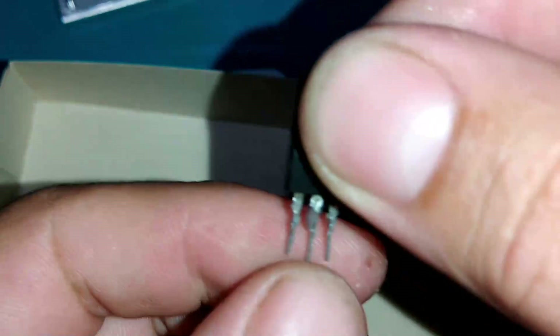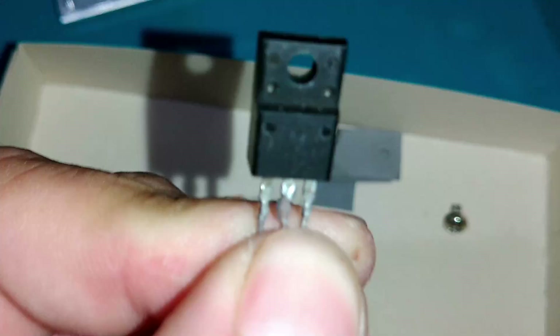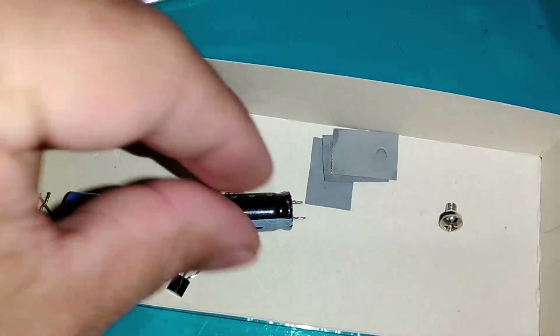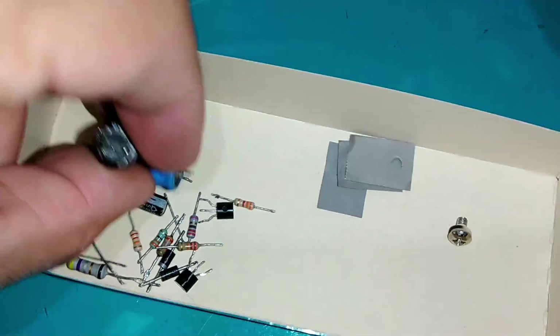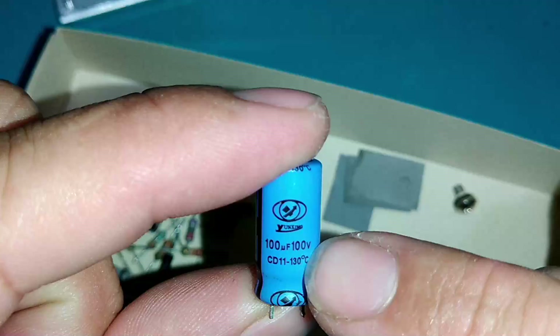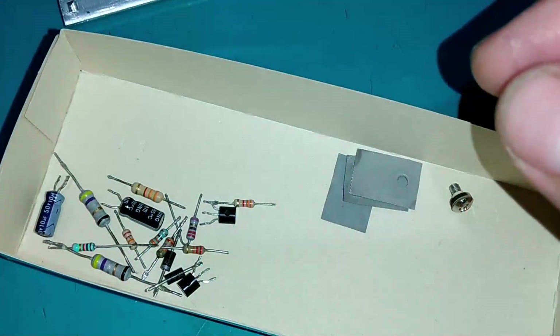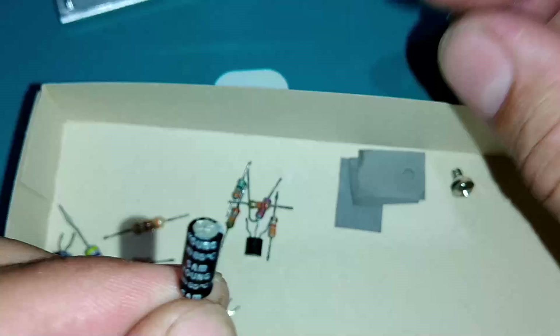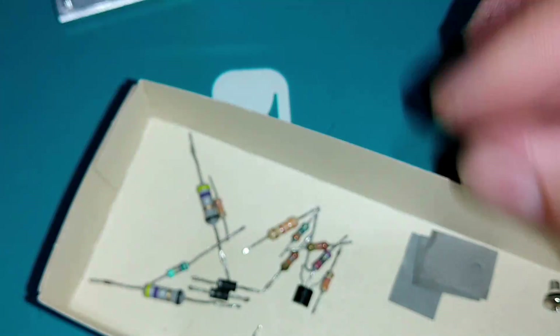Um transistor TIP41 ou TIP31, ou equivalente — eu vou utilizar o 2SC4544. Um capacitor: você pode usar o que tiver de sucata, por exemplo 100uF por 100V ou 220uF por 63V. Também dois capacitores eletrolíticos de 10uF por 50V.